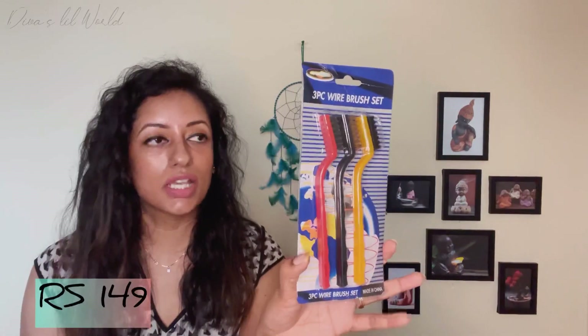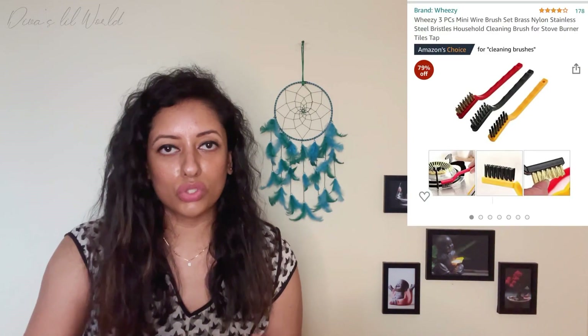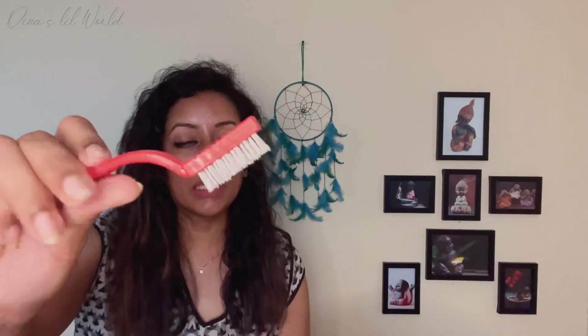The next product is the brushes — Stow Clean brushes. We need to clean the end with them. It is a little useful for me. This brush is a steel brush and it is easy to clean. This is a set of three.